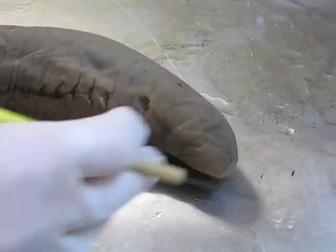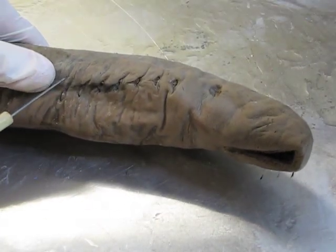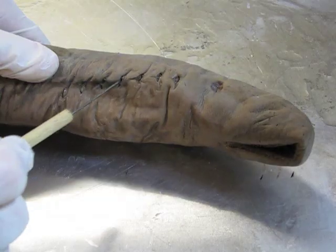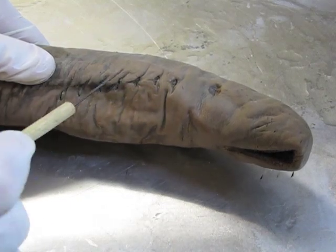The other thing we can see on the outside, along the sides of the anterior end, are the external gill slits. These slit-like structures are the openings to the gills, which are located on the inside.